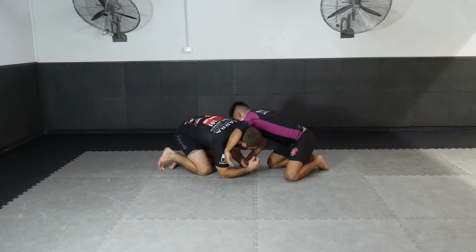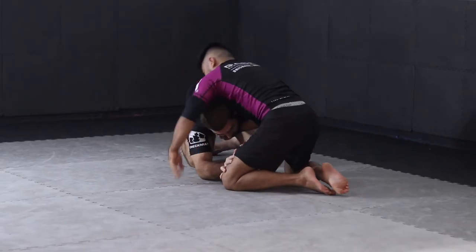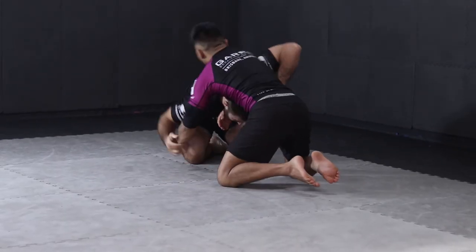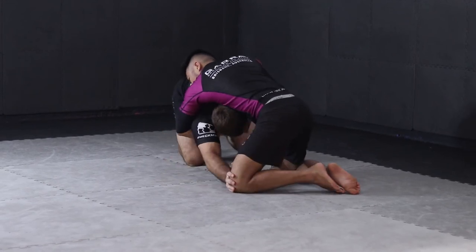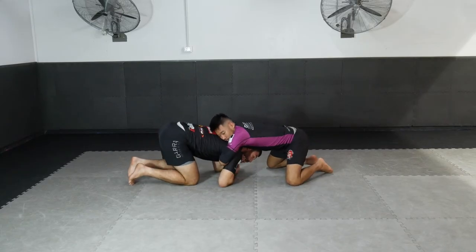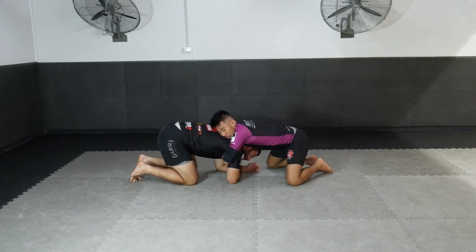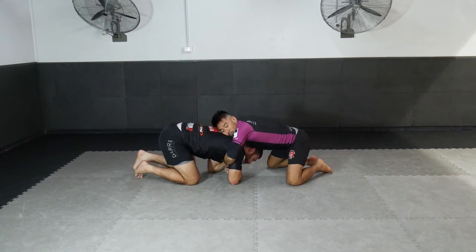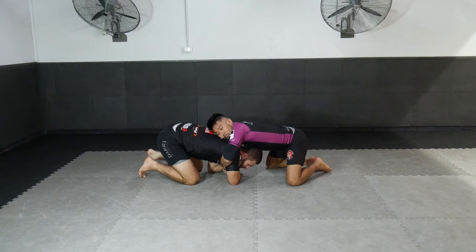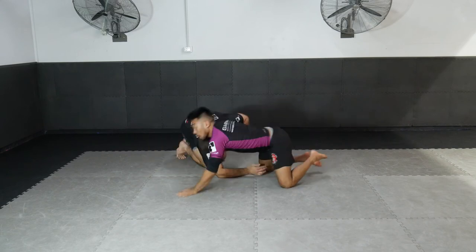Now we'll look at the arm-in option. He's attacking my neck on this side. What I'm going to do is move my head towards his wrist side. Again, I get a really deep grip on the tricep, and I start driving my head underneath his chest towards that wrist — moving, moving, moving towards his wrist.